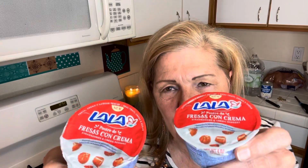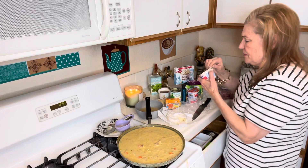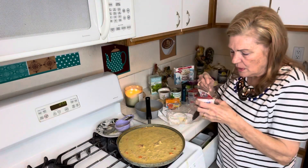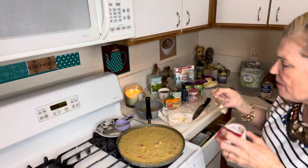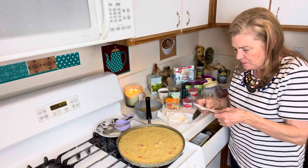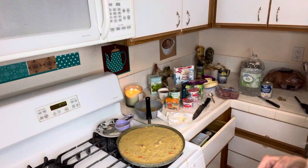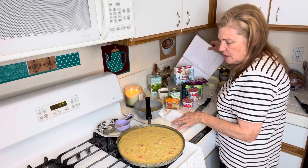I bought strawberry cream desserts — three for a dollar. They're kind of like yogurt, some kind of creamy yogurt-y dessert. This was $10.59 total, saving $23. So if you do this over time, you're not going to be running out of food. You put it in a box, and pretty soon you've got a box full of food.